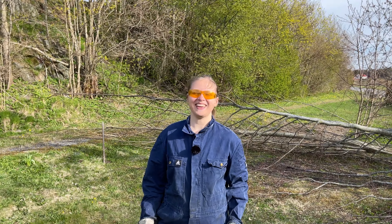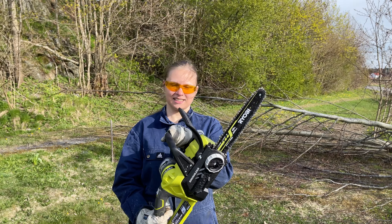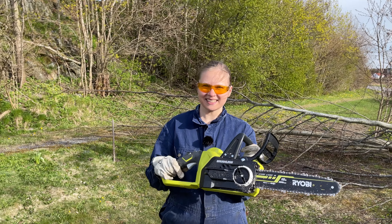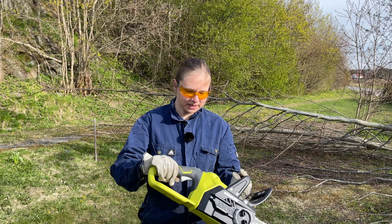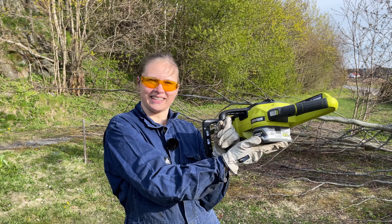Hello, this is Techie Diddle Doo and today we're having a look at this Ryobi chainsaw. This is from the OnePlus series and it is battery powered with a good lithium battery.